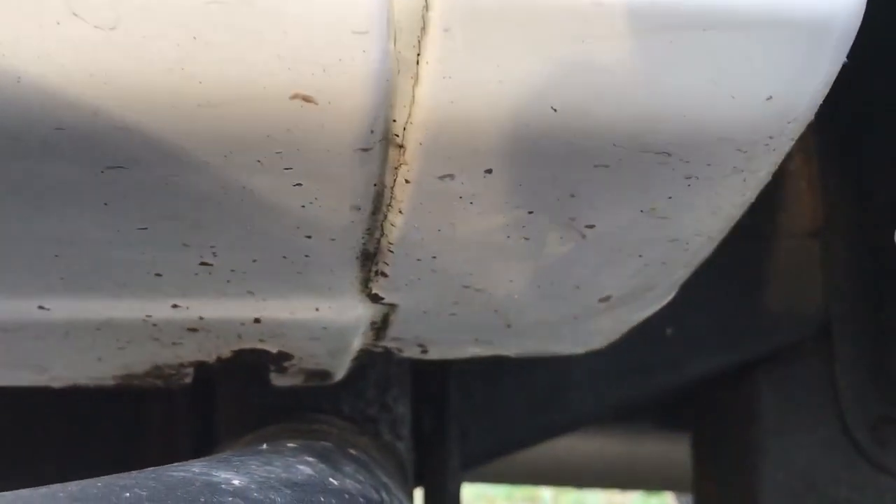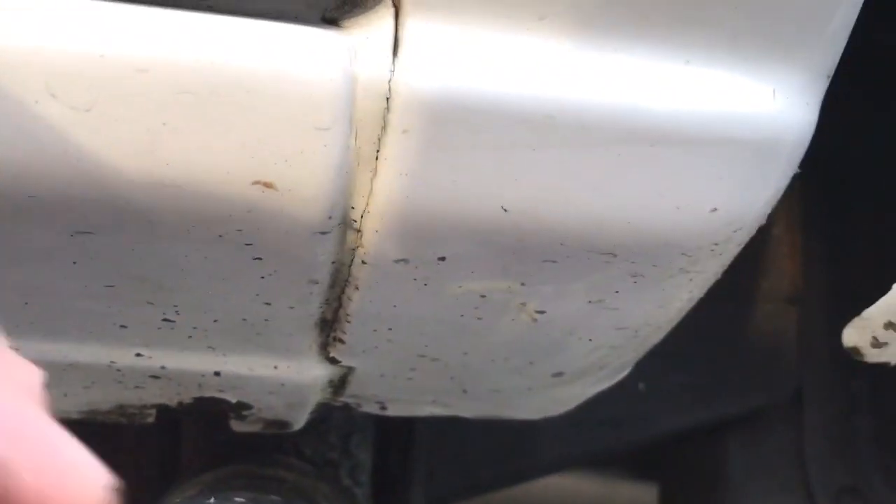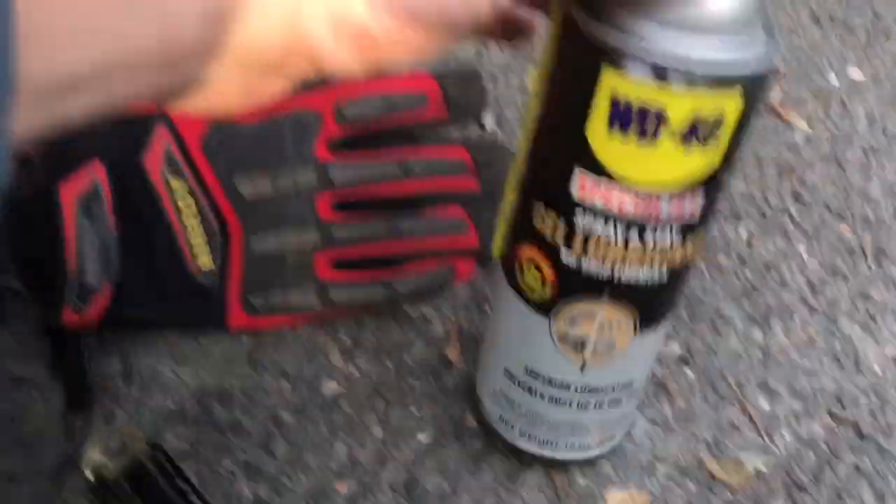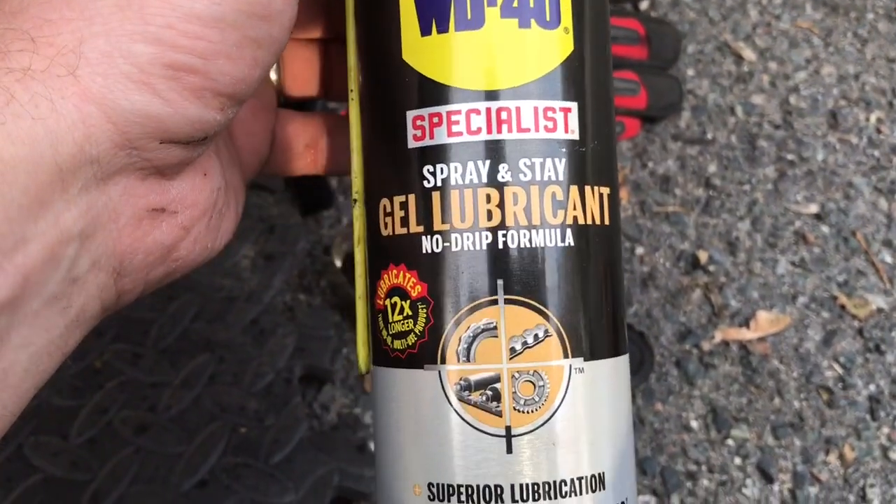There are a lot of guys from New England watching — check this out. This is a 2005 and it's all original. Usually you see those rockers rotted right out, but look at that rocker panel and cab corner all the way down. It's got some road grime and a little bit of chips, but this truck is 13 years old. Doing this from basically day one has kept these panels in great shape — all still steel, no fiberglass, no filler, no Bondo. Get yourself some of this stuff; if you can find Fluid Film, get that.